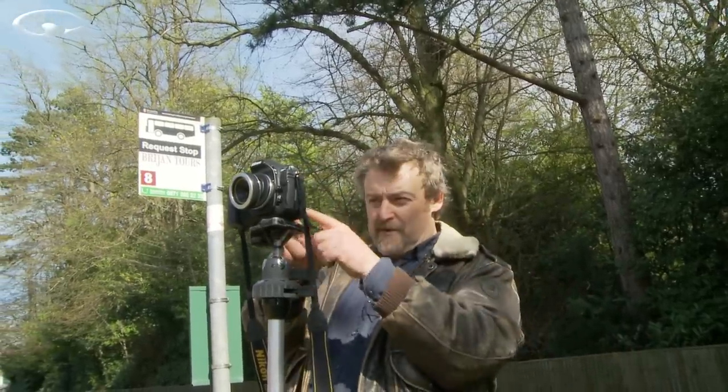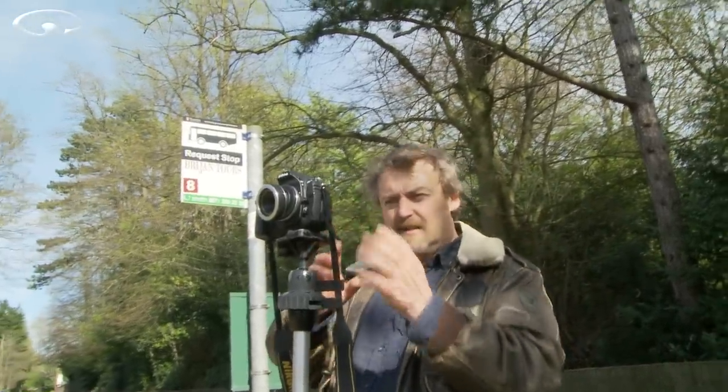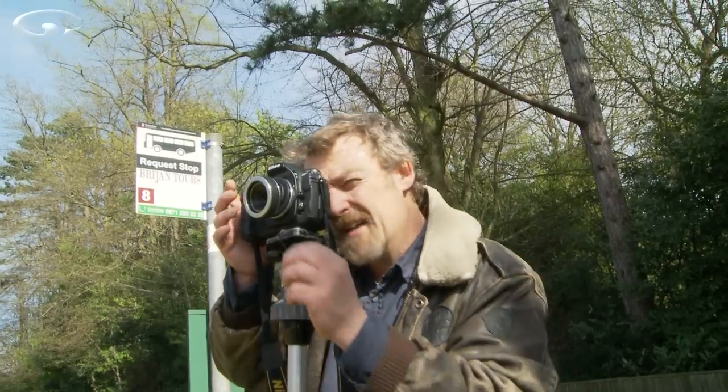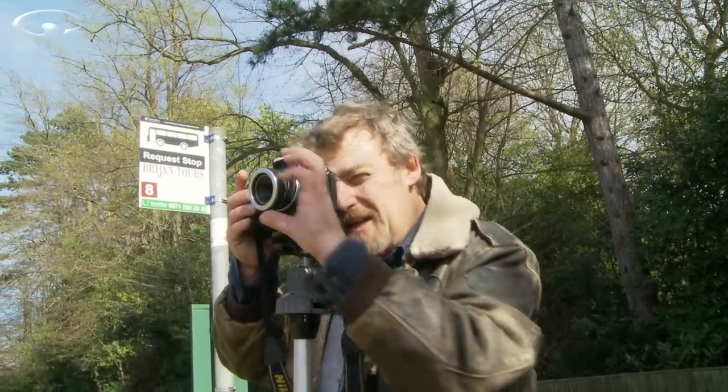Now you could try doing this with your live view in the back, but personally I find it easier to look through the viewfinder, because live view — particularly on a day like this when it's sunny — can be quite hard to look at. Looking through the viewfinder right now it is completely soft and fuzzy, so I need to think where in my composition is the word Cricketers and that door.